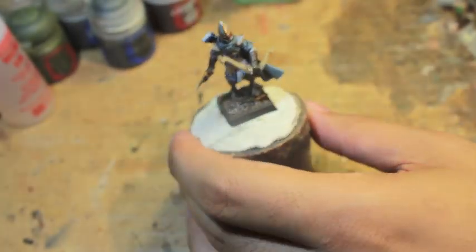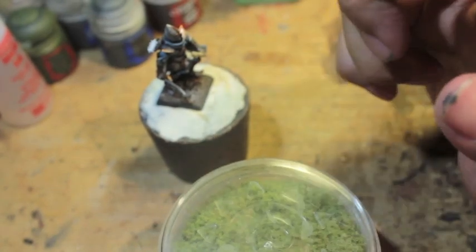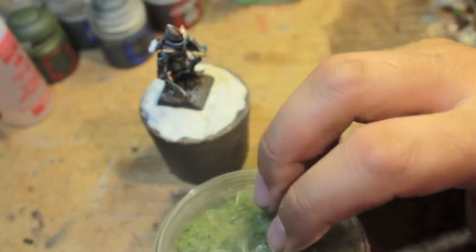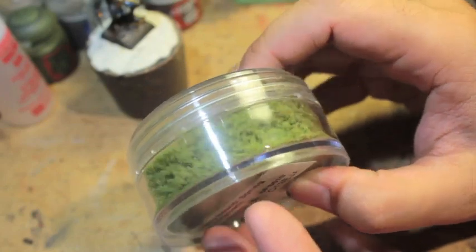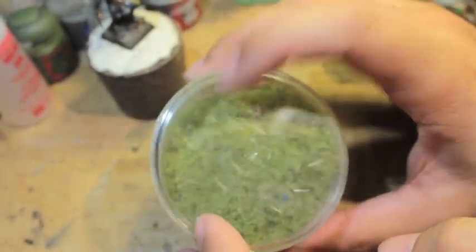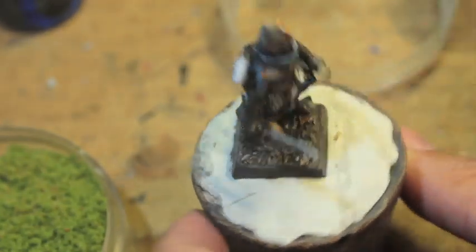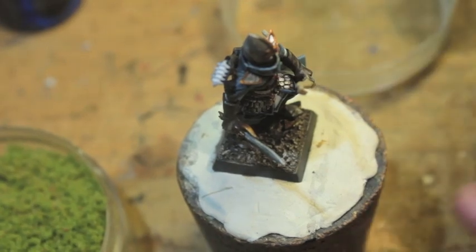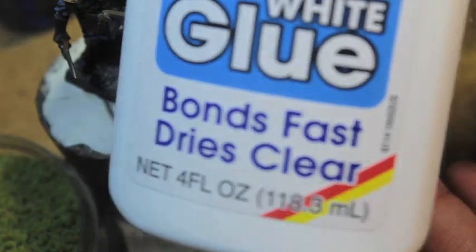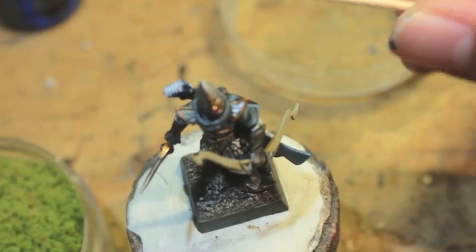Now we're going to add all the different flocking elements. I like to go with three types — I used to do just flock and clump foliage, and that works great for forests, but I've been really liking this three-element approach. We'll start with the spring undergrowth. Depending on what season you want your forest to be, that might change the look a bit. I'm using Ross's brand white all-purpose glue — PVA glue in the UK, Elmer's glue in America — applied with a toothpick.